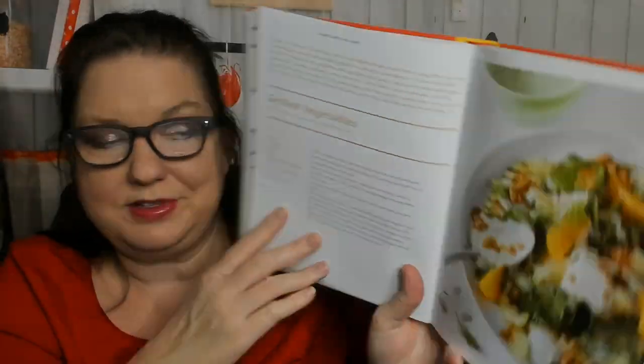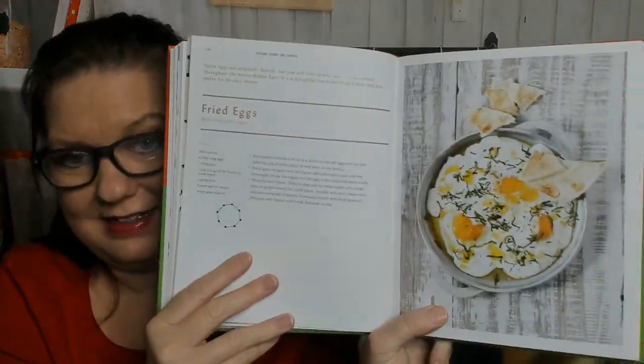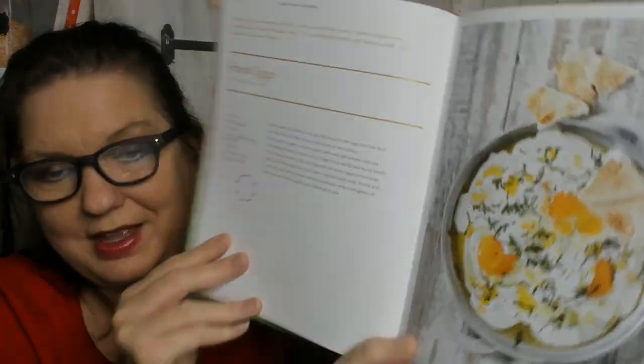Grilled vegetables. Arabias labneh. Labneh. Fried eggs — look how delicious that looks, that's what I want for breakfast tomorrow.